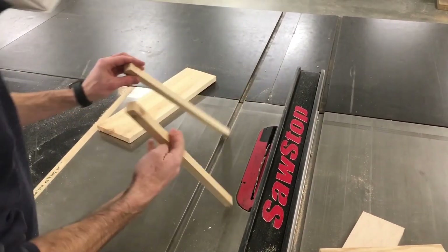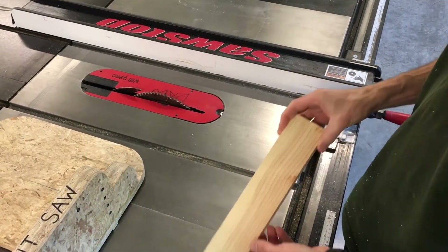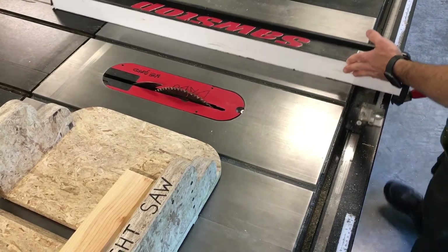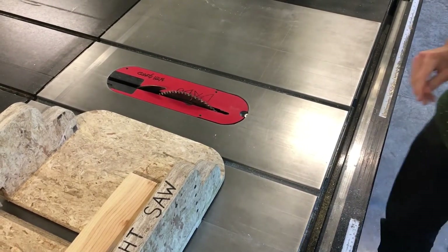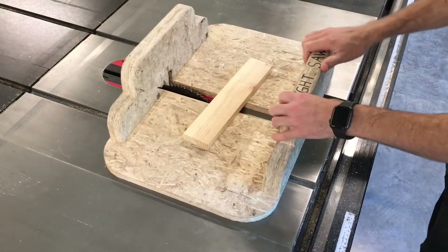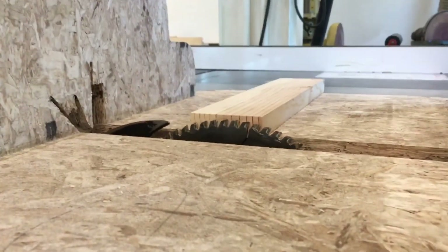Here you can see we have a couple of identical pieces that are square in cross section. Making a cross cut on the table saw can be done with a cross cut sled. When we use the sled, we do not use the rip fence — move it well out of the way. The sled runs in the guide tracks on the table surface and can be pushed past the blade. As always, adjust the height of the blade correctly.